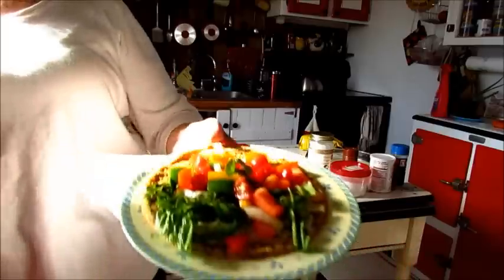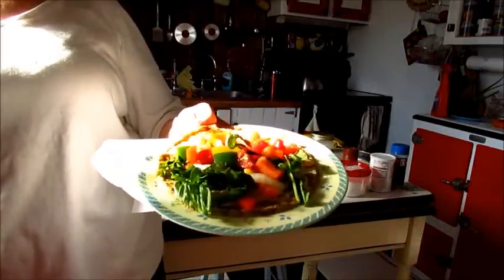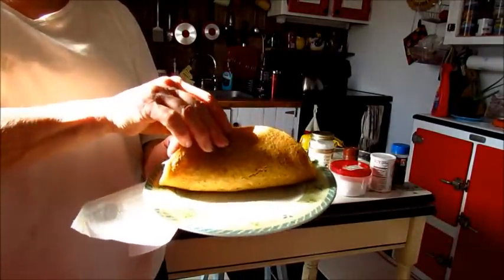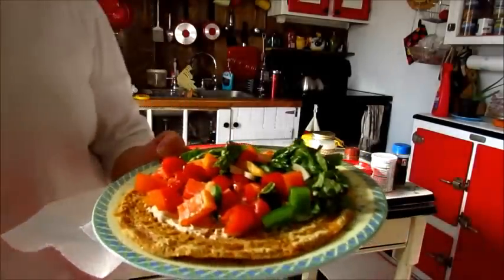There's the sun. There we go. That looks like a pretty yummy lunch, doesn't it? Yummy. Made with golden flaxseed. There's the other side of that. So, it looks pretty good to me.